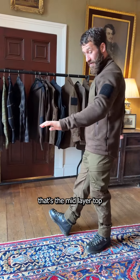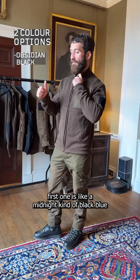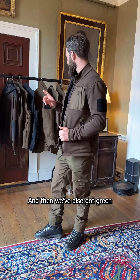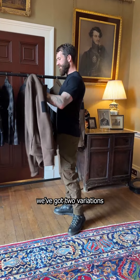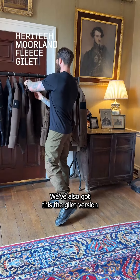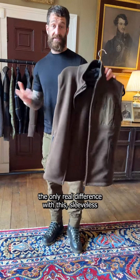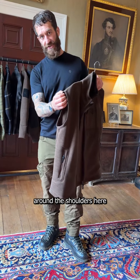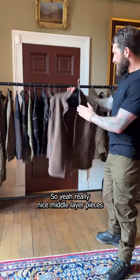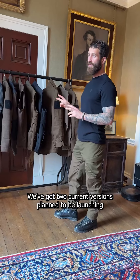There are three colorways in the mid layers: a midnight blacky-blue, the brown I'm wearing now, and a green. In this mid layer we've got two variations — the long sleeve and also the gilet version, which has exactly the same features, the only real difference being sleeveless with a nice elasticated trim around the shoulders with 'Endeavour through Adversity' written through.